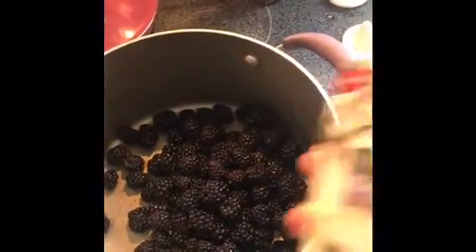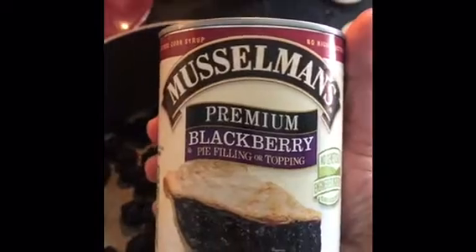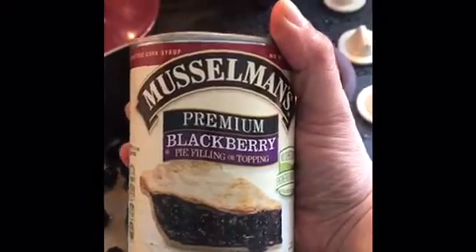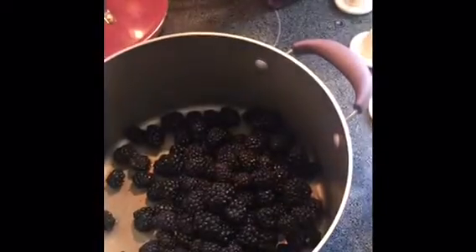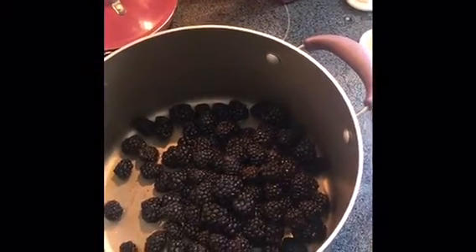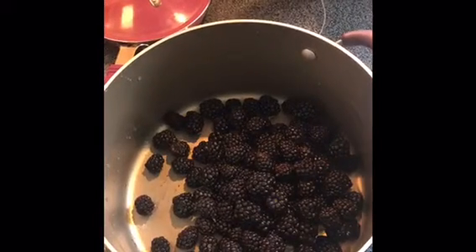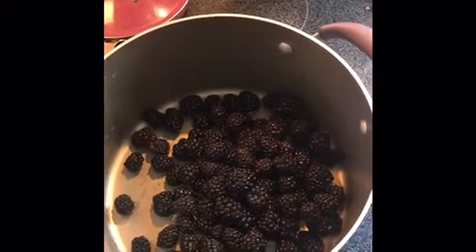If you follow me, you know I keep two kinds of every flavor of the Musselman's pie filling. For Easter, I decided I'm going to use the blackberry. If you're just watching this out of nowhere and wondering why I'm late on Easter — I am Greek Orthodox, so my Easter is this Sunday, April 28th.